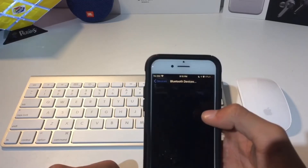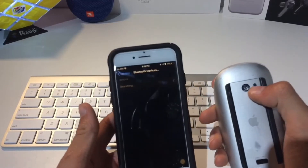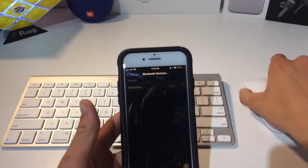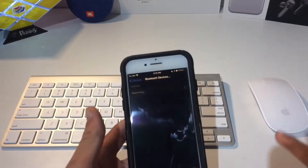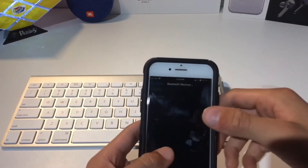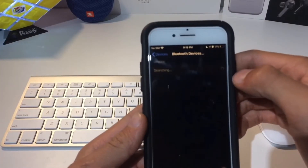Go into Bluetooth Devices, and as you can see, I don't have anything paired right now. But if we go ahead and turn on the mouse and the keyboard here, with the LED indicators, you can see that they're going into pairing mode. The devices should just show up on your devices list here.